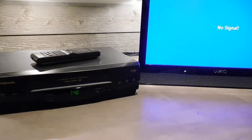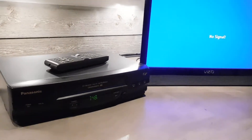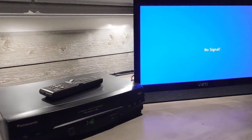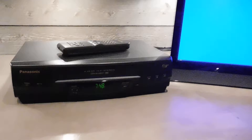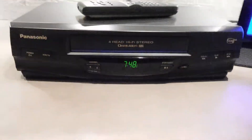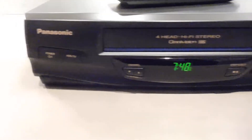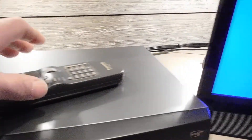Hello, Mike here, and today I am doing a demo of the Panasonic PV-V4520 VCR player that is for sale. Excellent condition here. Nothing really going on with the exterior of this thing. It looks fantastic.